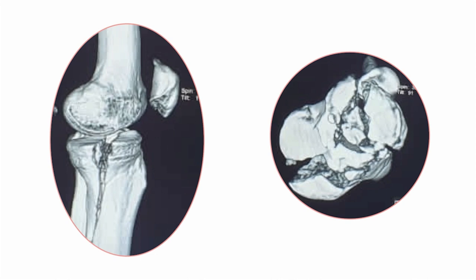CT scan shows the single large posteromedial fracture fragment extending distally and also a large extent towards the lateral side. You can look at the lateral injury being more complex with a split depression component.